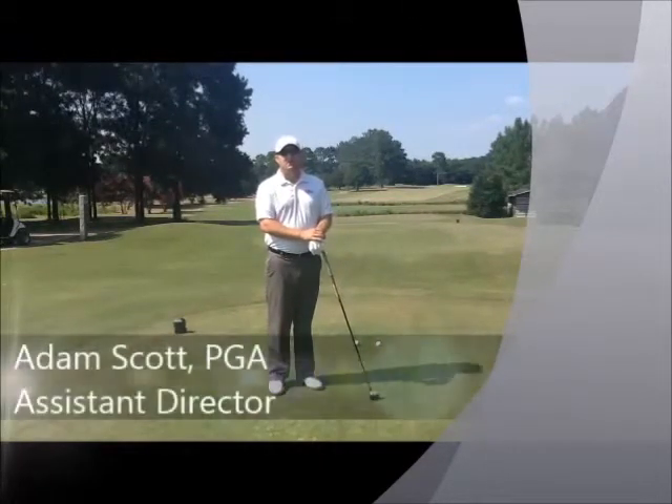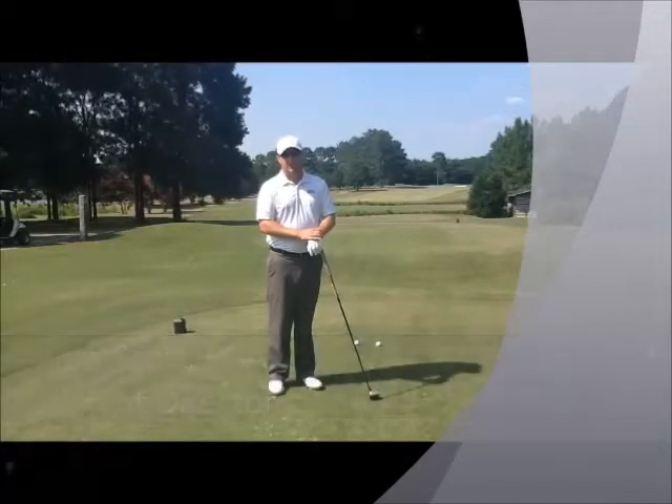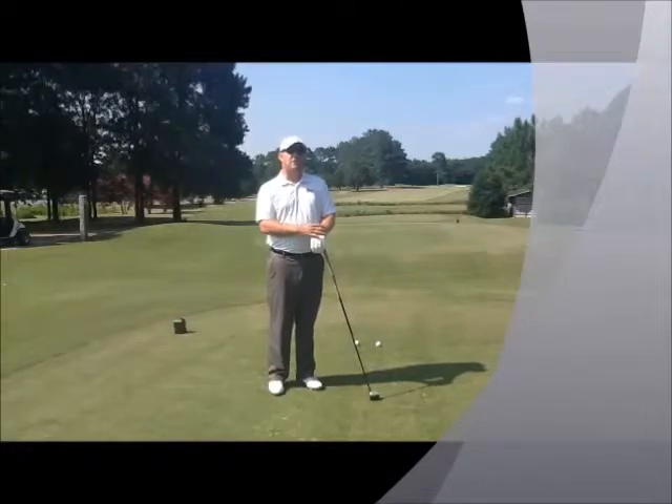I'm Adam Scott, PGA Professional and Assistant Director for PGA Golf Management at Mississippi State University. I'm standing here on the fourth tee at the Mississippi State University Golf Course.